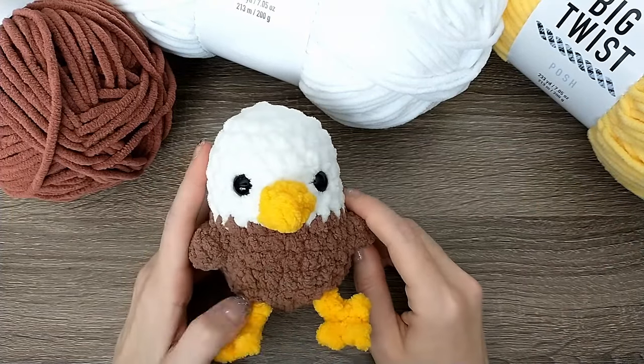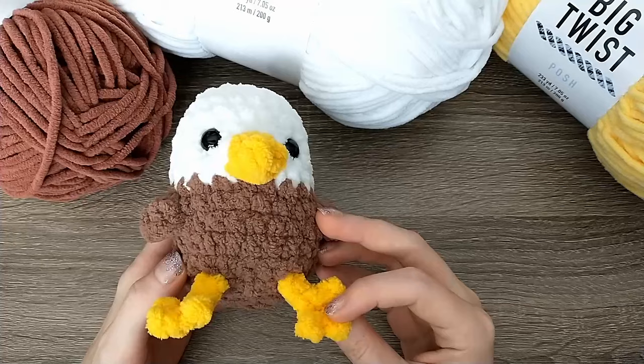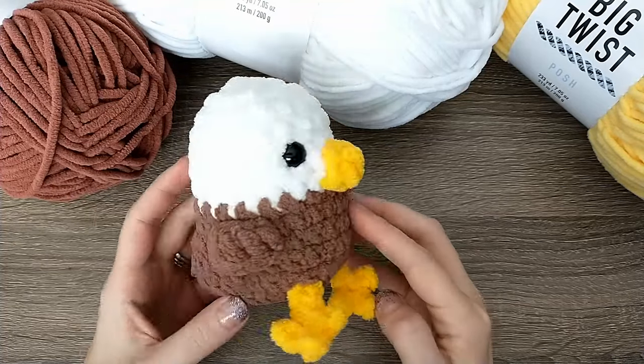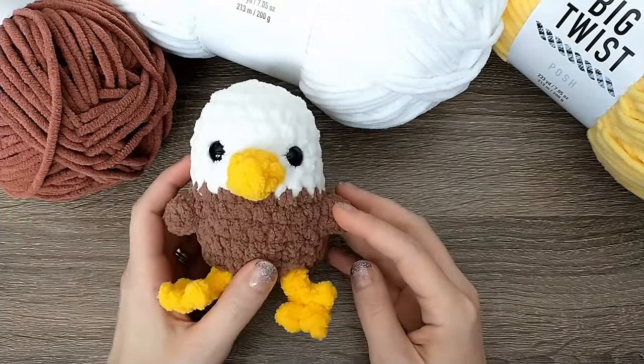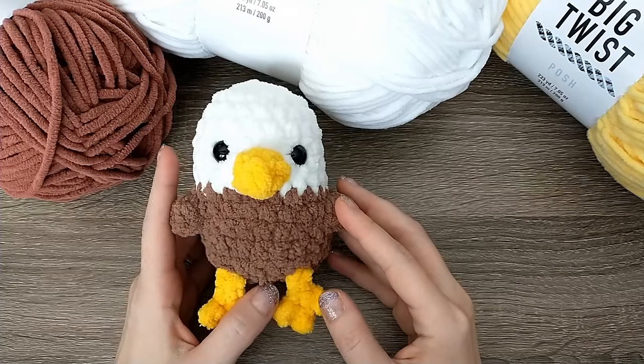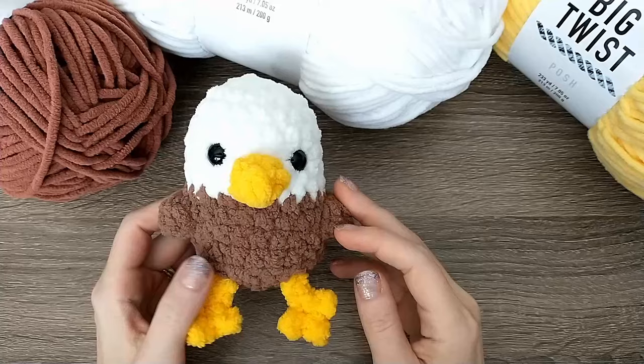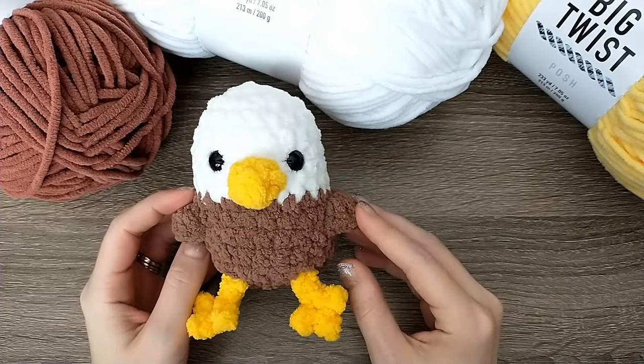Hey guys, welcome or welcome back to Crafts Go Bloom. My name is Krista and today I'm going to be walking through a tutorial on how to make this no-sew crochet eagle. I'm going to be breaking it down and explaining all of the stitches if you're a beginner, so no need to worry. I definitely think that you'll be able to do this as long as you have just a little bit of crochet experience.